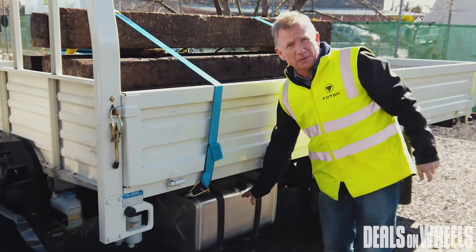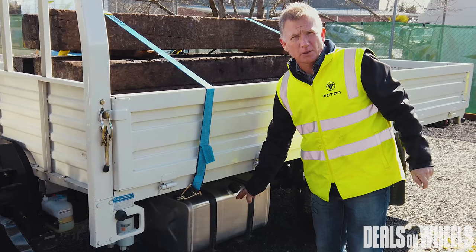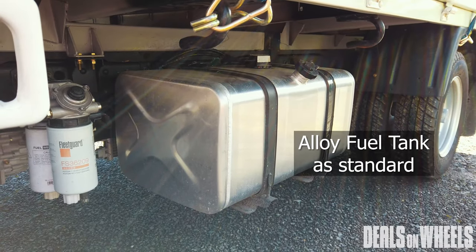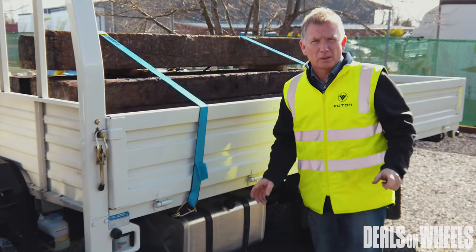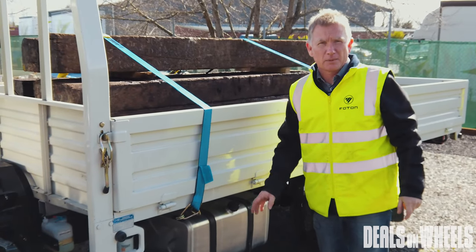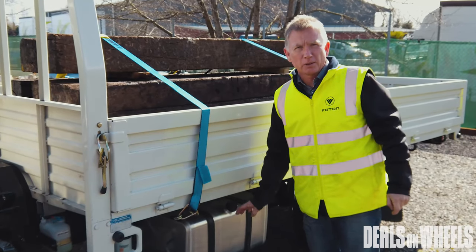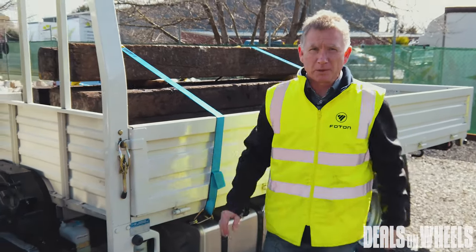An alloy fuel tank is a standard feature on our entire range of Photon Allmark trucks. Moving away from a steel tank to an alloy tank stops any disintegration of the tank and any contaminants getting into your fuel system — that's the big advantage. It looks after your fuel system and keeps your engine protected.